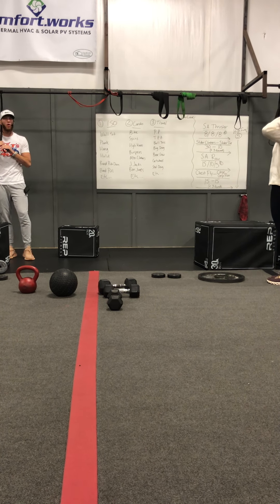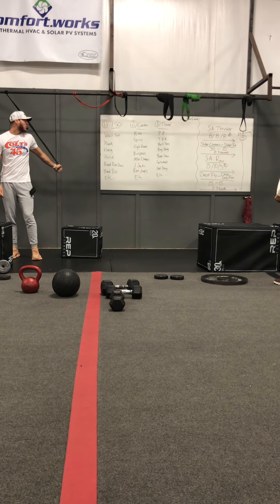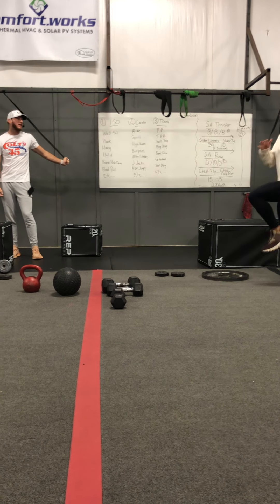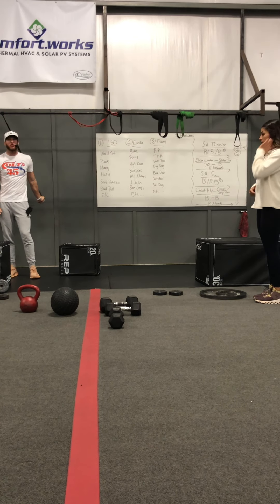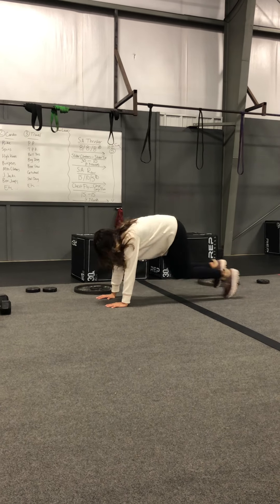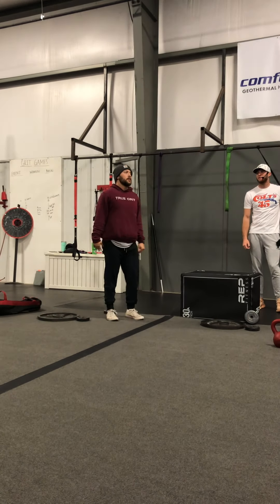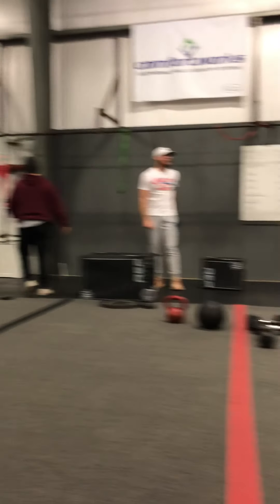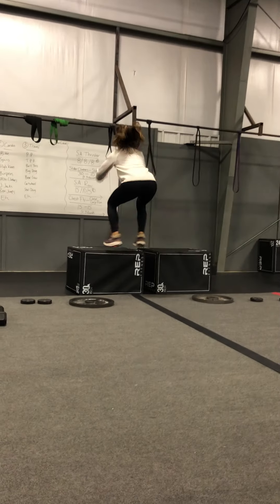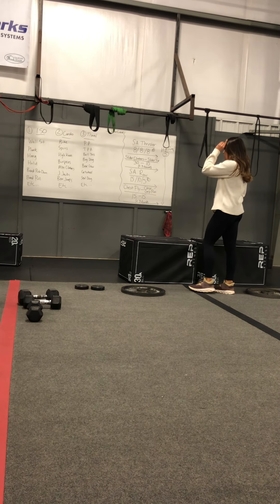Let's go on to cardio. You can go on a bike, you can do spins on a jump rope, high knees getting those knees up to that chest, burpees getting that chest down to the floor and exploding up, mountain climbers in a plank position dragging those knees up to that chest alternating each time, jumping jacks hands up over the head, box jumps getting up on a box and standing. If you have anything else in mind, please do so.